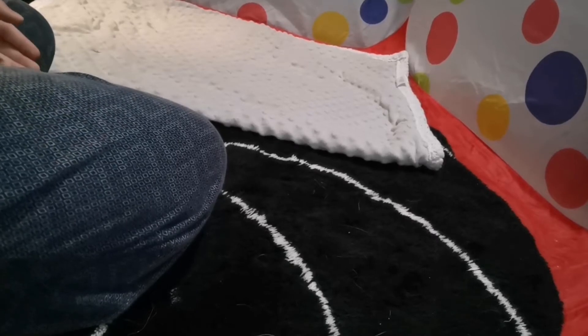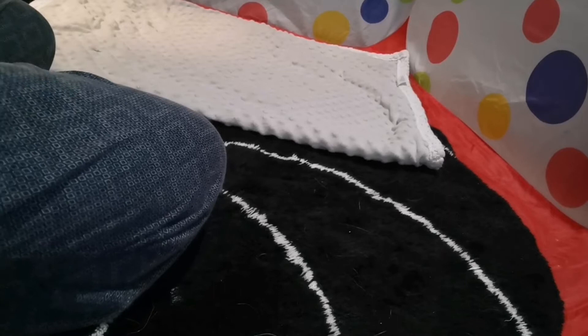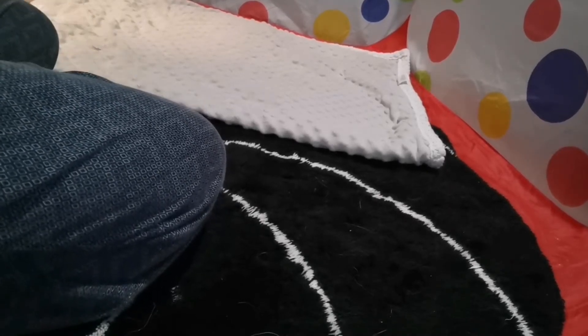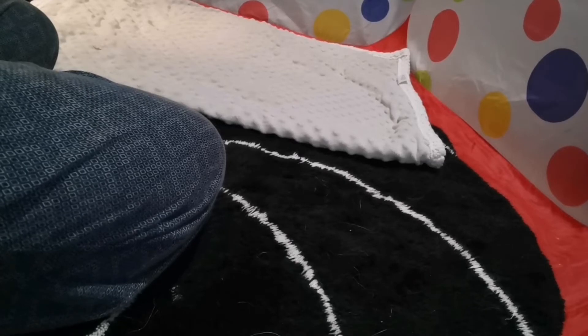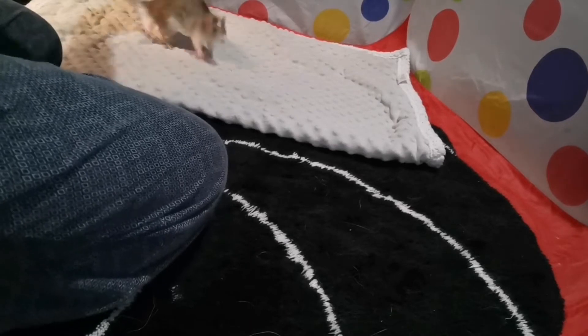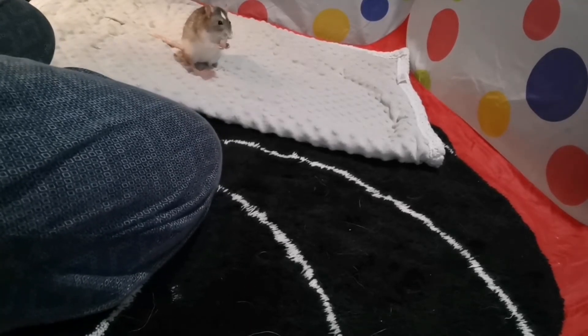Before I start training a new trick, I like to do a warm-up. Donut is just going to do a few simple tricks — spin and some weaving — just to get her warmed up, although she does already know the concept of this trick. We're going to do just a little warm-up to get her ready and started.